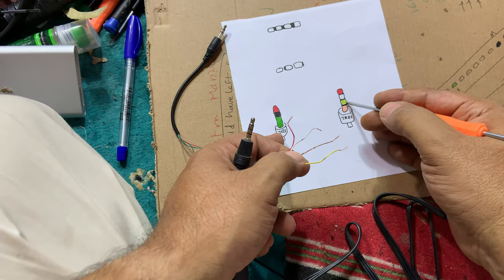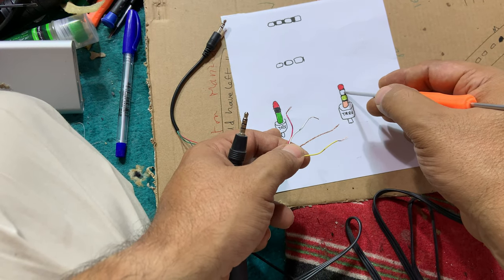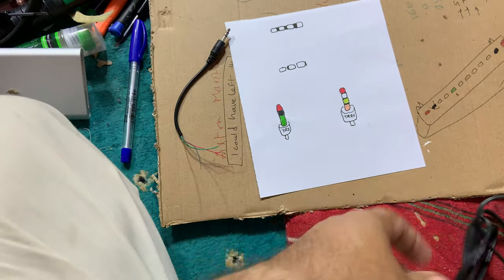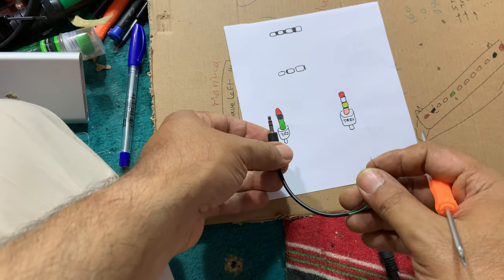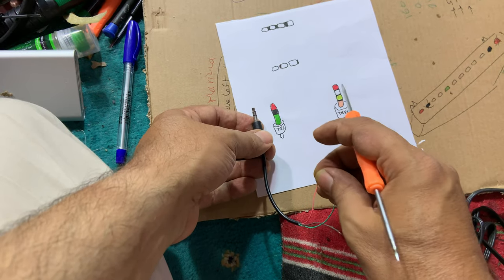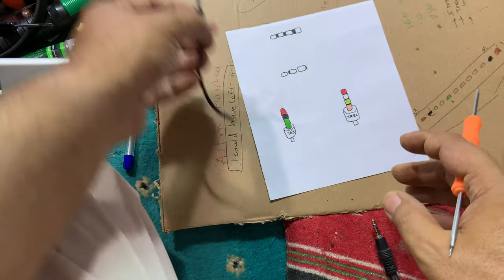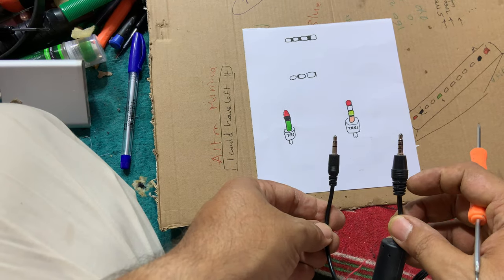Ring number two is yellow, ring number one is white, and the tip is red. On the TRS side, the tip is red, the ring is black, and the sleeve is green. But forget about the colors found on these two connectors that we are going to connect.